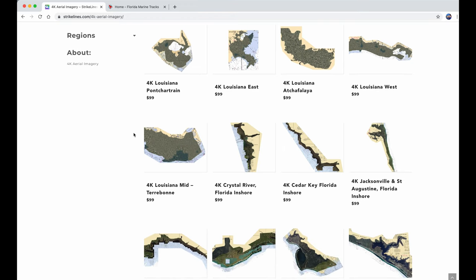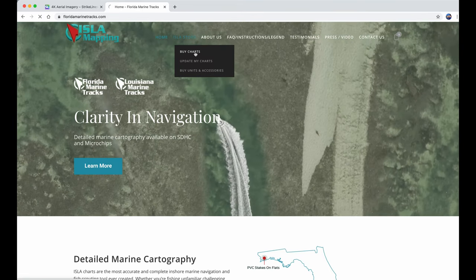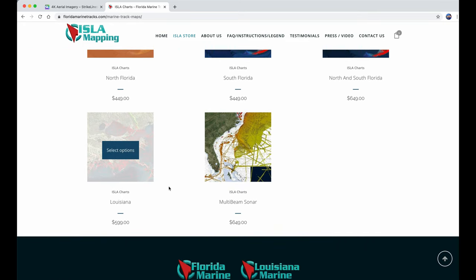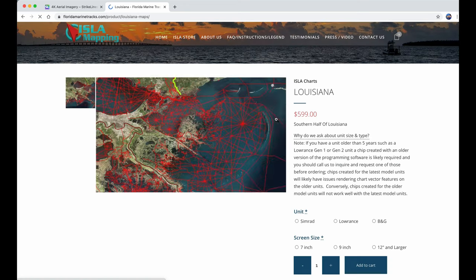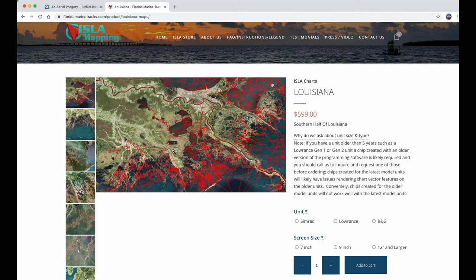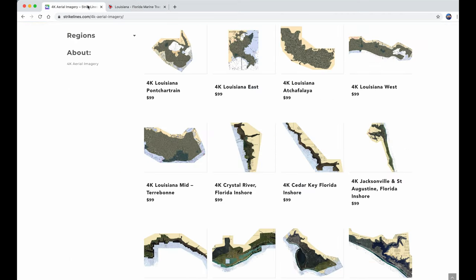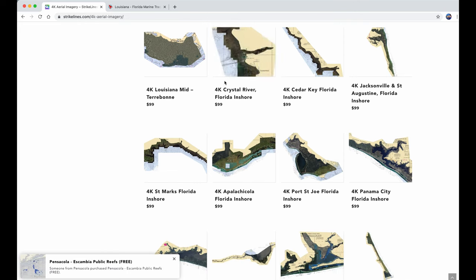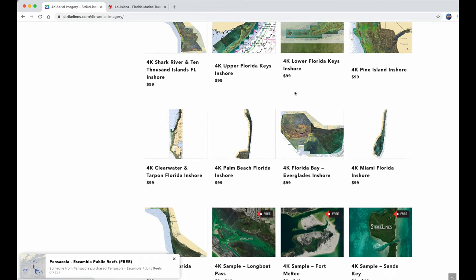This is the list of all of their chips for each region of Florida and Louisiana. For Louisiana they have five chips — $100 each. You have to buy a different chip for every part of Louisiana. With Florida Marine Tracks, you go to their website and look at their charts. You have the Florida chips and then Louisiana — $600 for Louisiana charts. They have all of the tracks built in as well. This is all Florida, starting with Crystal River and going all the way down to the end of the page.